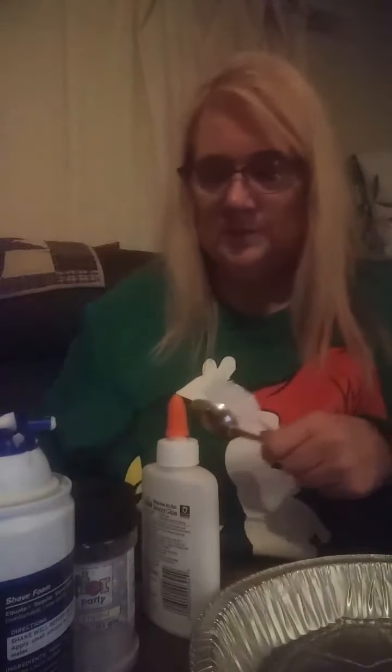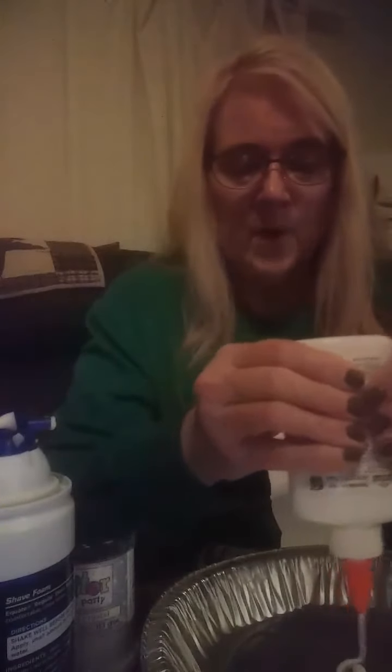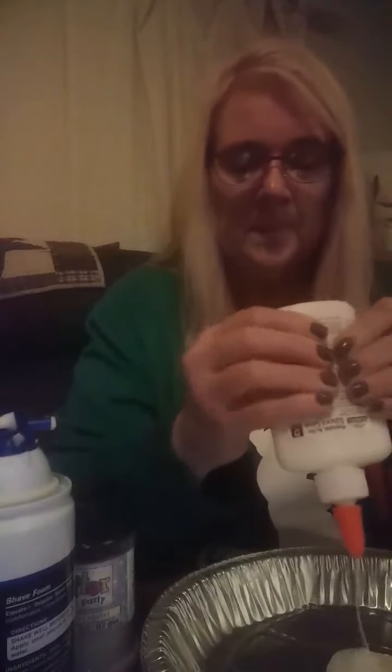You can use any kind of pan that you want to. I just chose one that I can throw away because I don't care for washing dishes, but you can use a bowl or pan or whatever, and you can wash it because this will wash out.